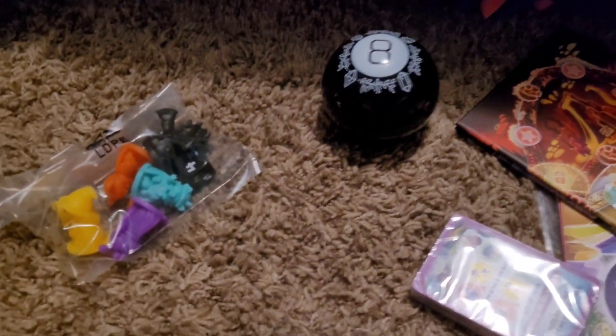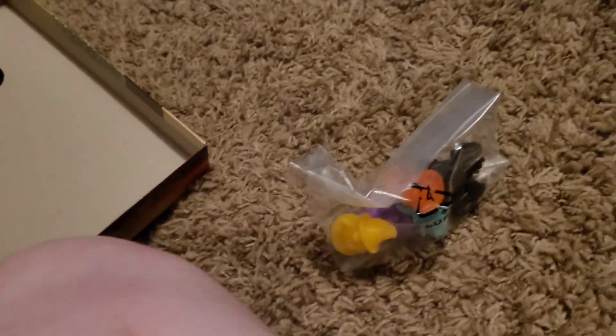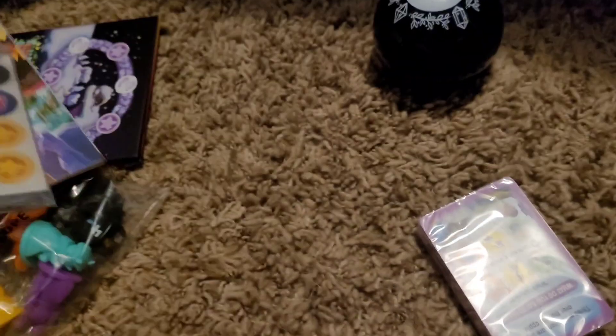We got everything unboxed. Here it is: figurines and dice, and here is the board, manual, stickers, and cards.